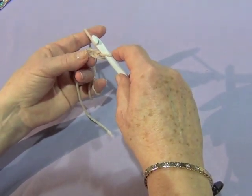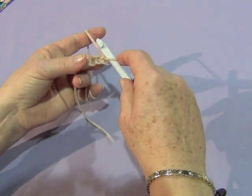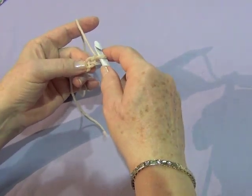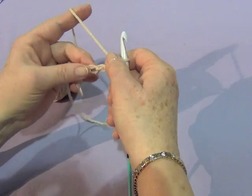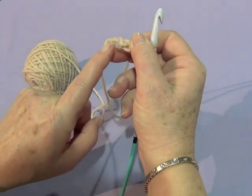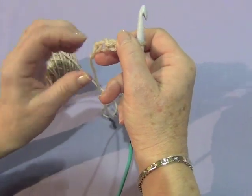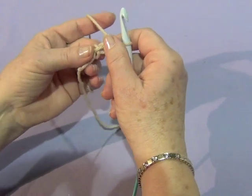Then you need to do a foundation forward pass where you accumulate loops on your hook. You can either work into each chain into the front, the top leg. Or, if you turn your chains over, you see little purl bumps along the back. It makes an ever so slightly tidier edge if you work into the purl bumps, so that's what I'm going to demonstrate.